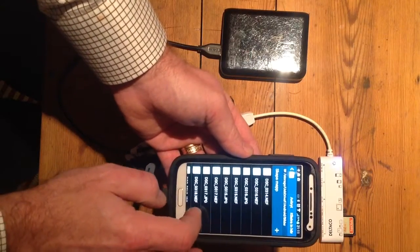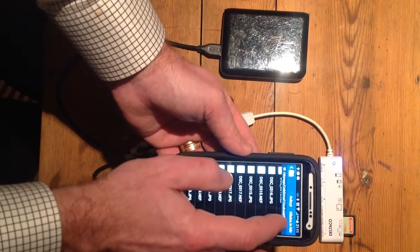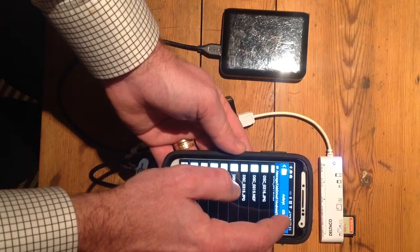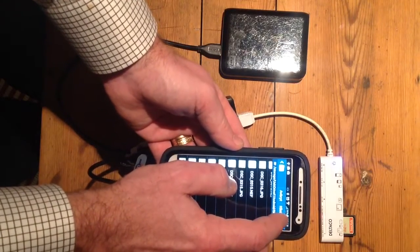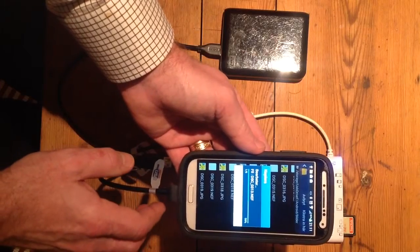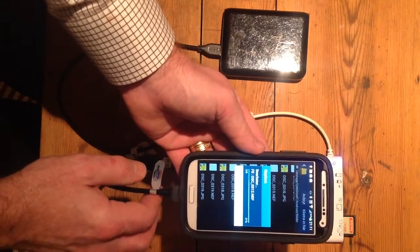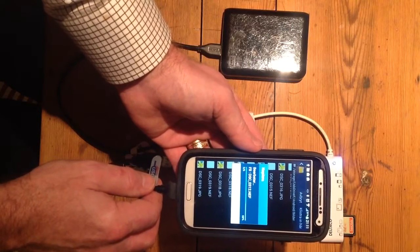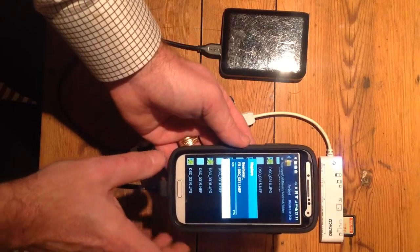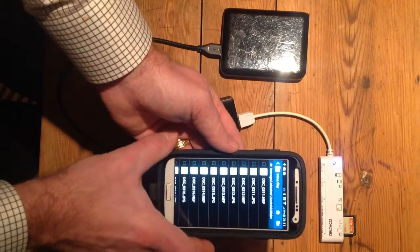I'll go to the F drive, which is the hard drive. I've prepared a catalog here and moved some files before. Now I'll paste the files from the SD card to the hard drive — and as you can see, the files are transferring.